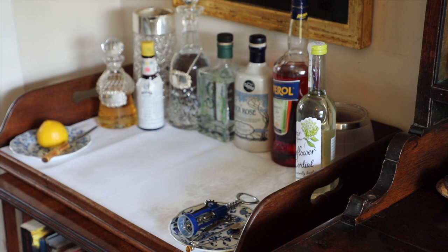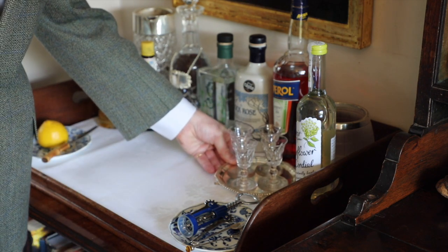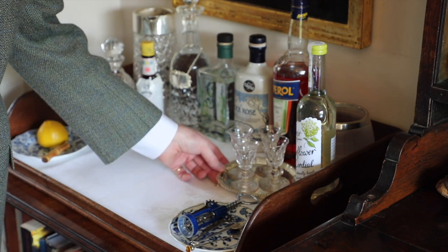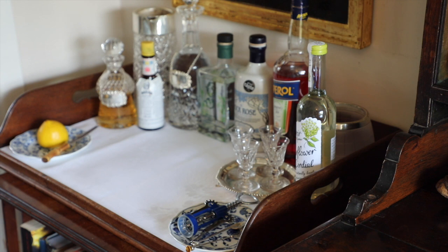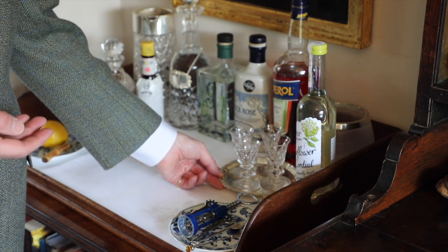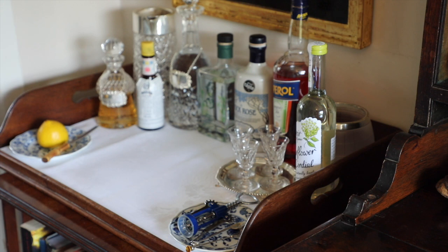Then we come to the glasses. I love these little ones — they're on a little silver tray which I got a few years ago. These are your little liqueur glasses. If you were going to offer a liqueur, you could even use them for a little shot of whiskey, but normally if I'm going to offer a liqueur, this is what I will use — something like a pour or similar.